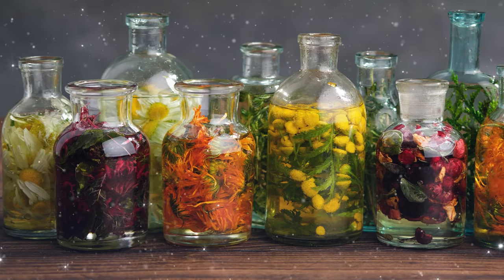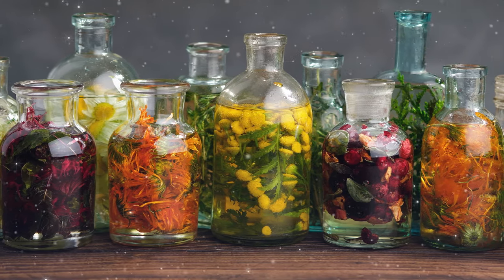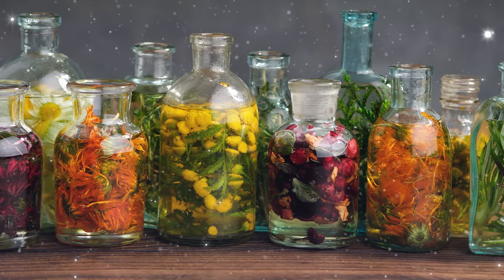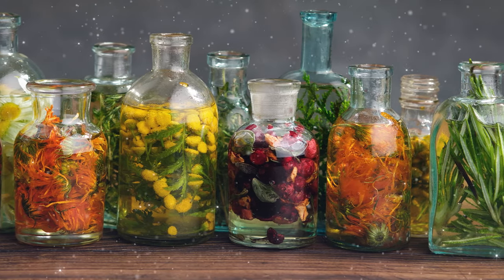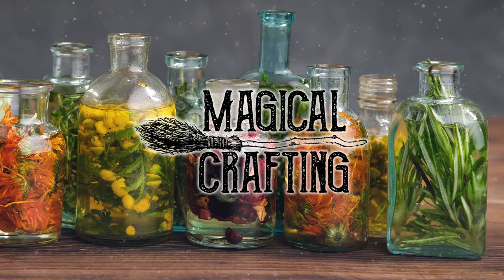Hello my darlings and welcome. In this video I make 6 herbal infusions, explain the magical properties of each ingredient, and share how they can be used to add magic to your daily routine. Let's do some magical crafting.